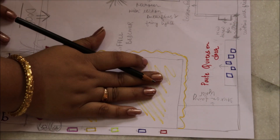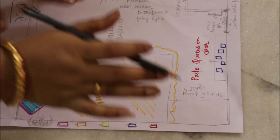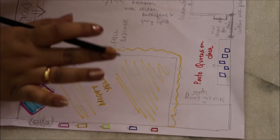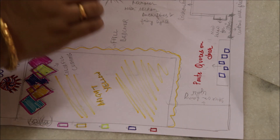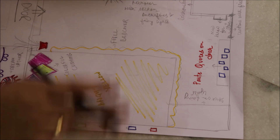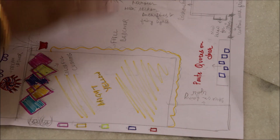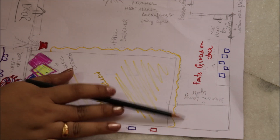Alright, abhi bed ke taraf se hum aajate hain tumhari almari pe. Stick-on fairy lights ka roll tumko kharidna hai — thoda, 2-3 rolls. Tumko stick-on fairy lights ka roll kharidna hai, tumko apne almari mein stick karke, achi tarah se side to side stick karke almari mein lagana hai stick-on lights. Tumko almari mein kuch nahi karna hai, just stick-on lights lagana hai.